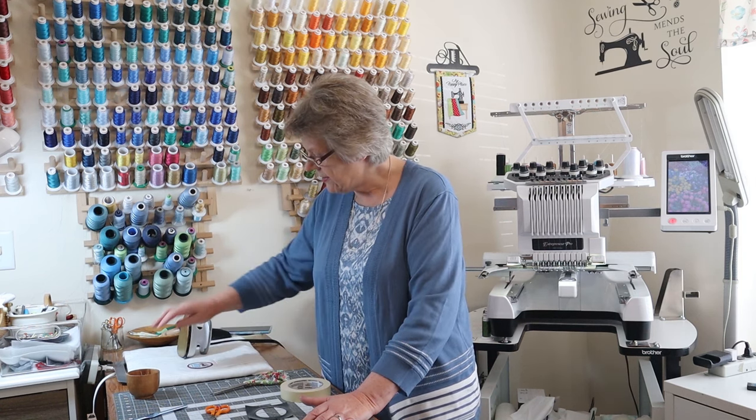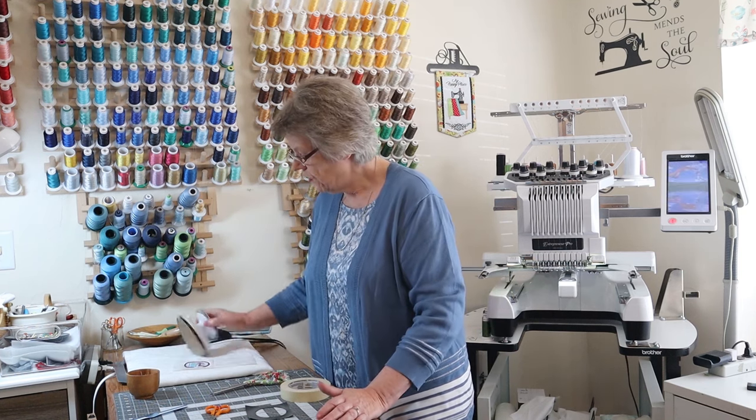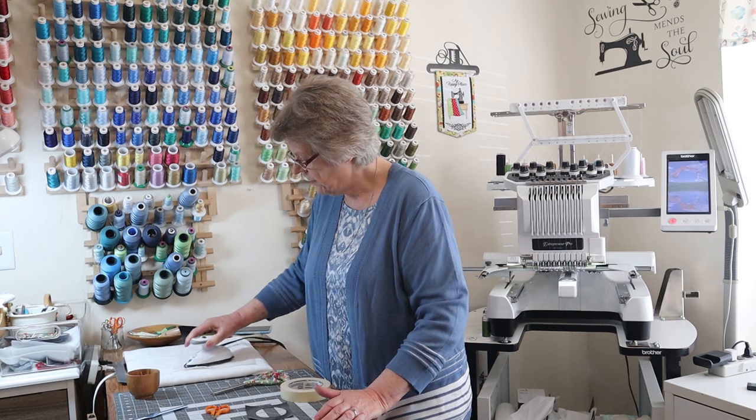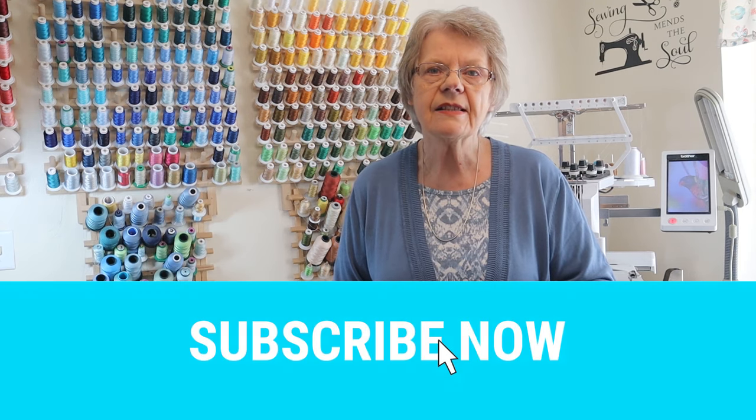And that is all there is to making patches. Be sure that you press well — that is what I want to stress. I hope you have enjoyed this video. Thank you for watching. Please let us know what kind of patches you would like to see — we always like to make things that our customers are looking for. You can do so by writing us on our support desk and telling us what you'd like to see. Thank you so much for watching and have a good day.